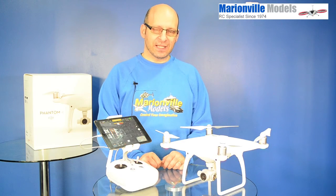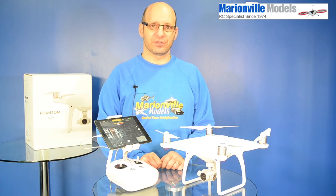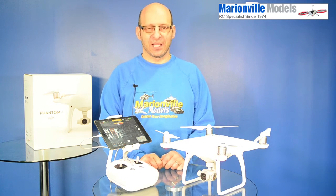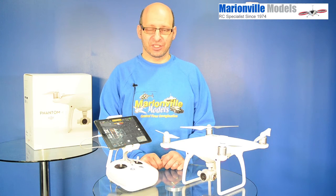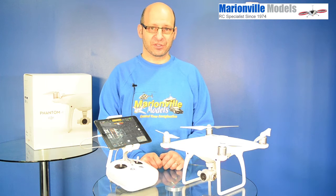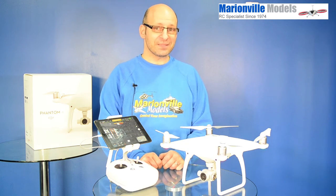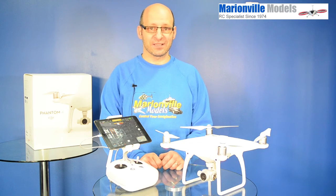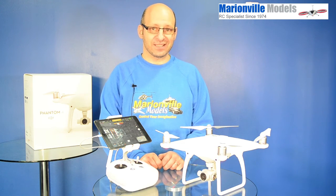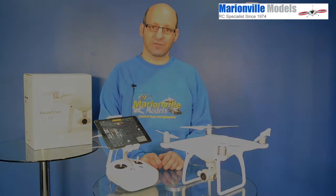I hope you found this video helpful in getting going on your new Phantom 4. I'll be doing a range of videos going into more specific features, especially of the app, as time goes on. Just remember, when you're flying your new Phantom 4, fly safely — remember all the restrictions I mentioned about flying in proximity to people and how far and high to fly. I'm Rick from Man of the Models, DJI dealer from the UK and RC specialist for over 40 years. Thank you very much.